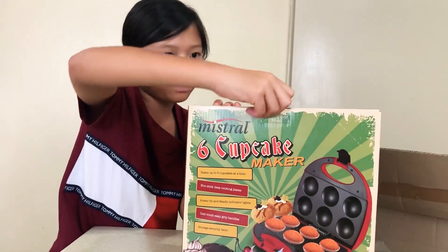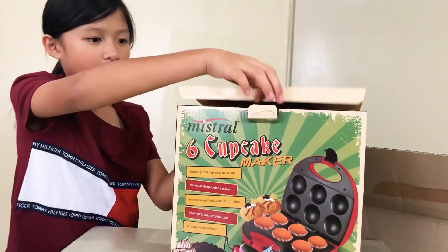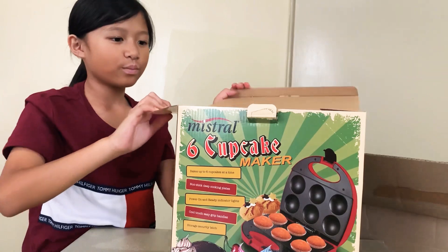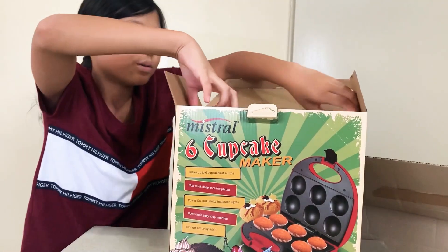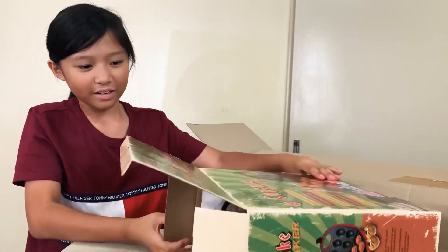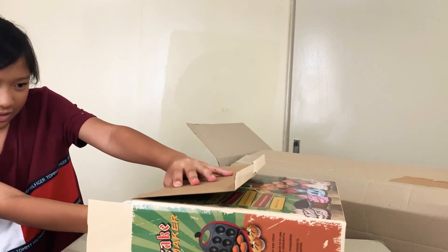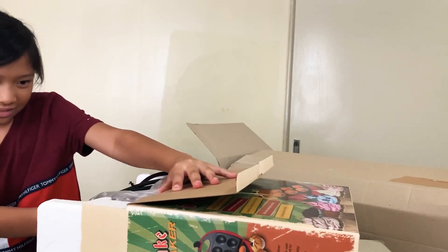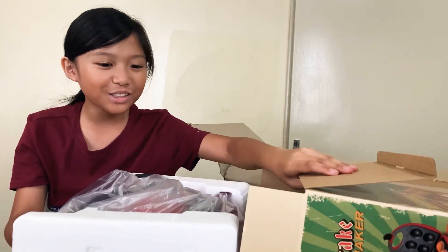Let's take off the tape. Lift it up. Let's take this out. Here it comes — whoa, it's huge!